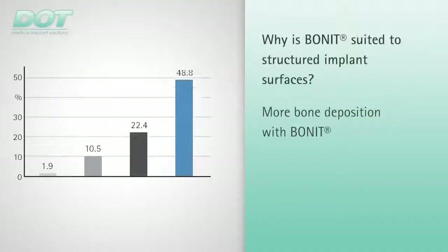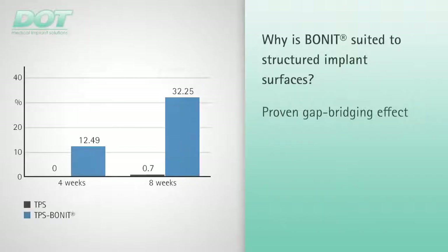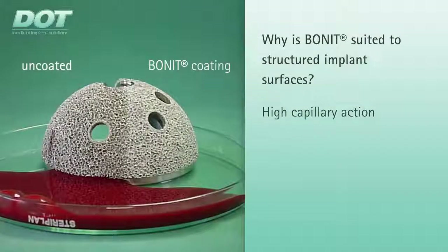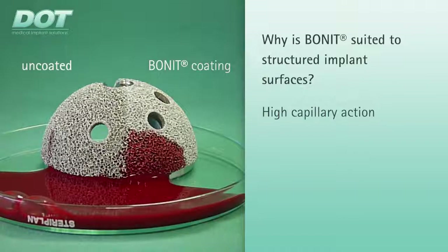Evidence of significantly increased bone growth through the bioactive BONEAT coating was evaluated at 12 weeks in an animal study. An accelerated gap bridging effect was observed in BONEAT coated implants after an implantation period of 4 and 8 weeks. Extremely high push-out values were exhibited by samples coated with BONEAT. This experiment demonstrates the high capillary action of the acetabular cups coated with BONEAT for absorption of blood and growth factors.